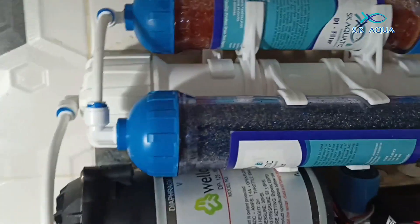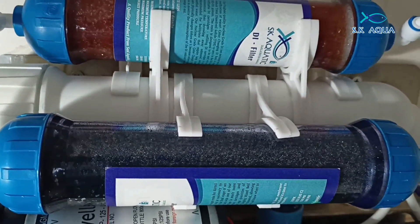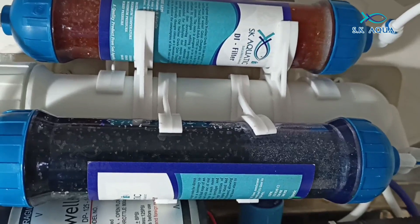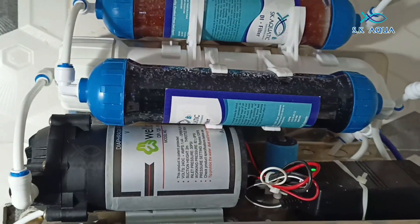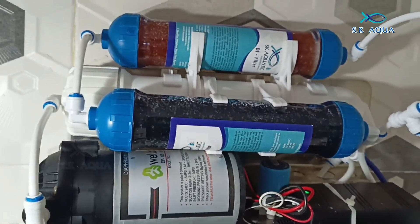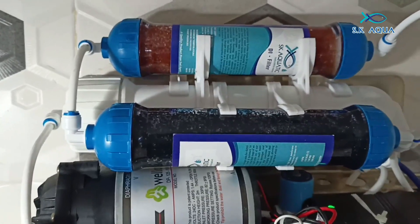Now we can turn on the water. You can turn on the water for 10 minutes and let it run. You can use it, store and mix it. Friends, let's check the TDS. You can check the water and check the TDS.